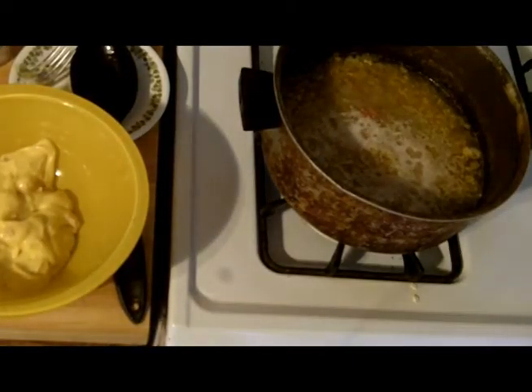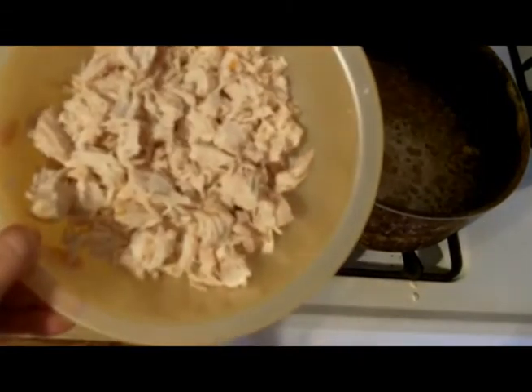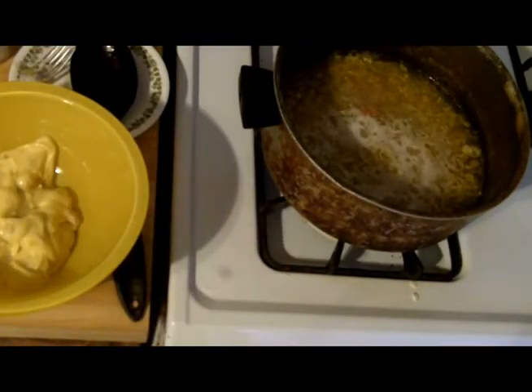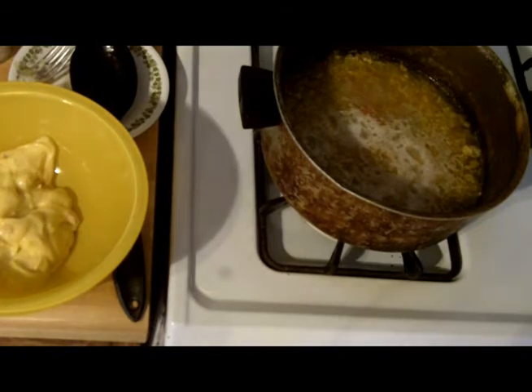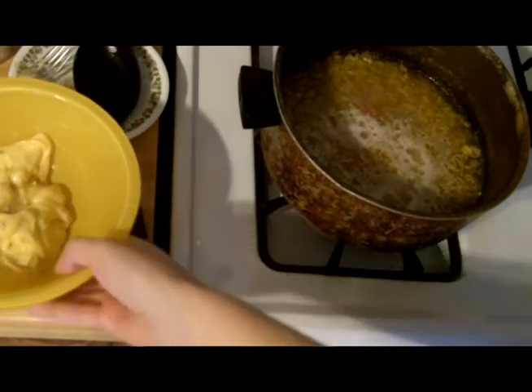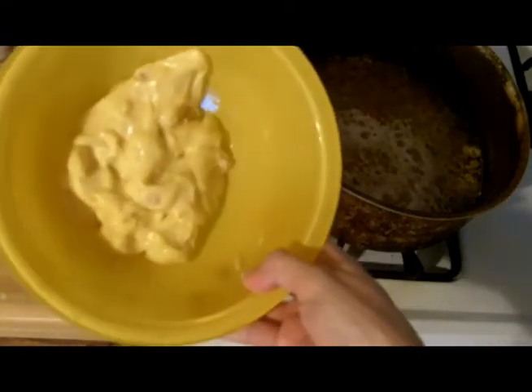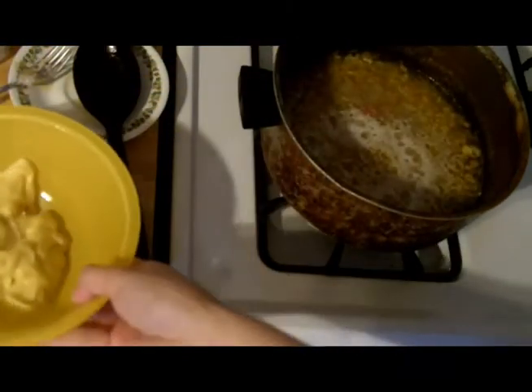I've got the chicken all cut up - that'll be going back in last. This is quite a bit and maybe even a little too much, but I'm just going to go with it. Also worth mentioning - I use breasts because they're considered most healthy, but you could use a whole chicken, just thighs, or a combination of breasts and thighs. I've always used breasts because it's sort of the healthier option.